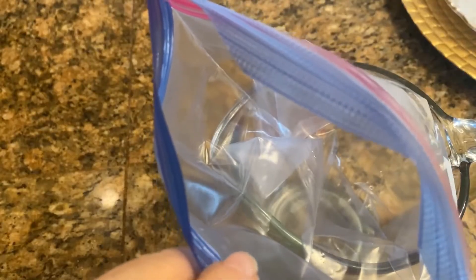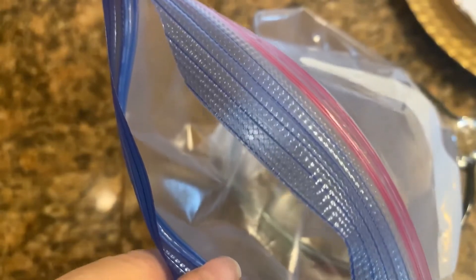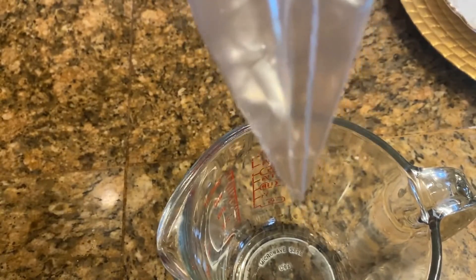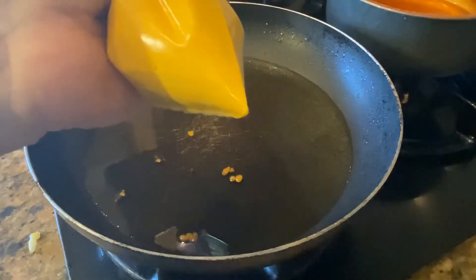If you don't have a bottle you can also use a ziplock bag or a piping bag. What you need to do is just put it in a cup like this, then pour the liquid into the corner of the ziplock bag sideways. Just hold the corner and make a small tiny cut. I'm using the ziplock bag method so let's see how this works.